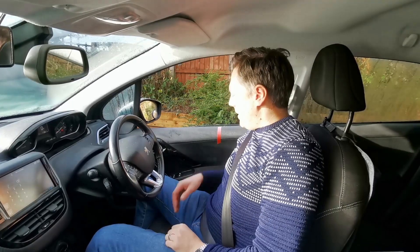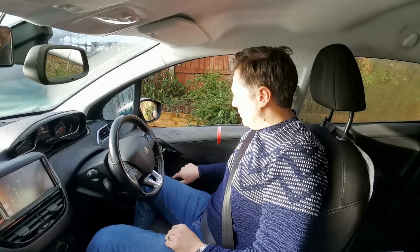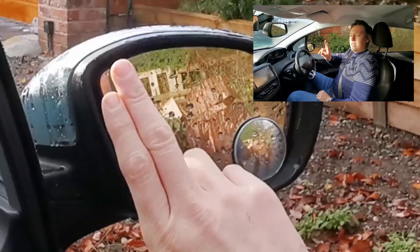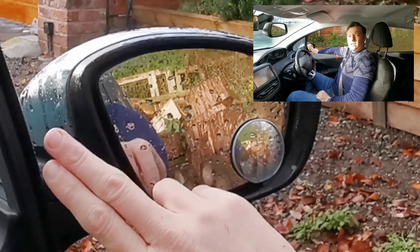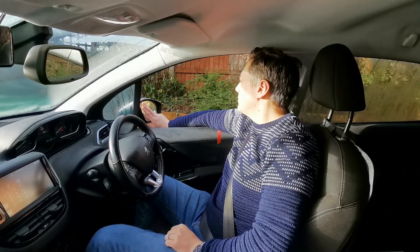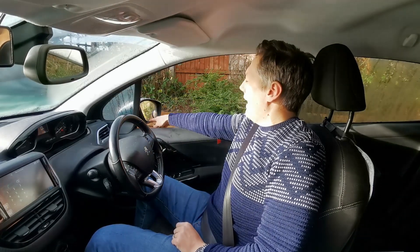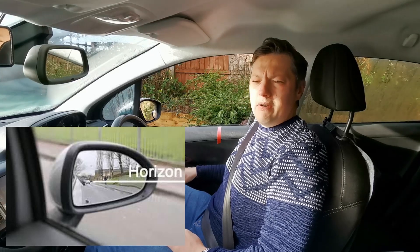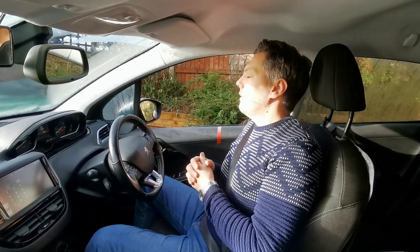Now adjust the side mirrors. Most cars have electric side mirrors; my car has a slidey controller on the right side of the door. I always believe the best way is to use two fingers — you want to see about two fingers' width of the car in the left side of the mirror. Alternatively, just see the corner of the front door handle in the bottom corner of the mirror, and aim for about half a view of the ground and half of the sky.